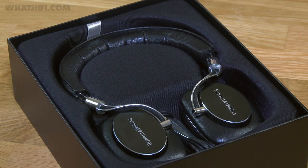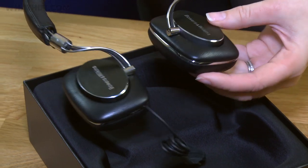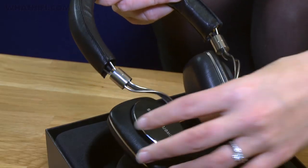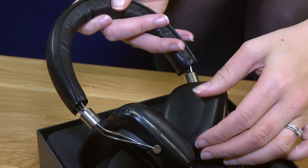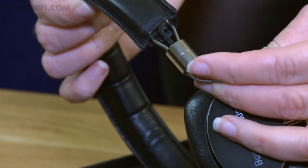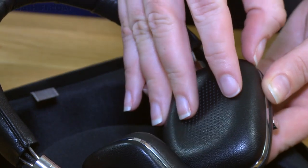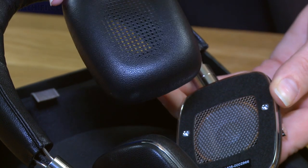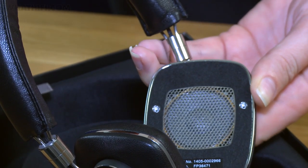Anybody that's familiar with the original P5s will see that they do look fairly similar, save for this metallic plate on the ear cups, which is black now, whereas previously it was silver. But otherwise, it's that all-leather design that we know and love. There's soft leather on the ear cups and on the headband. This is the all-metal headband as well, covered by the soft leather. And as before, you can remove the ear cups. There's memory foam in here, so that should make them nice and comfortable to wear, and there you can see the drive unit as well.